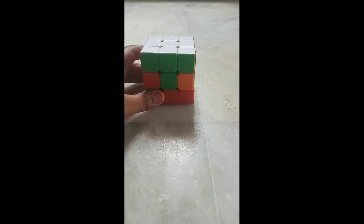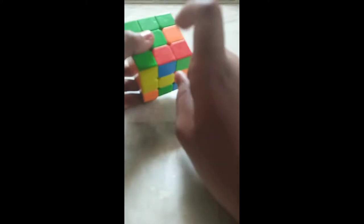Today we will learn how to solve the second layer of the 3 by 3 cube. I have an edge piece with red on top and blue on the bottom, so I will match the top color red. Now I want this edge piece on the right side.